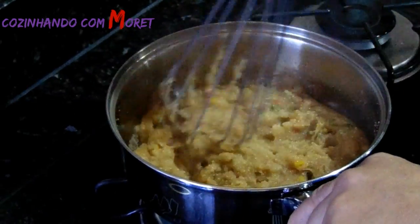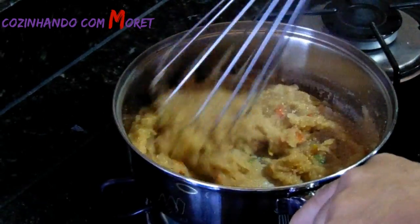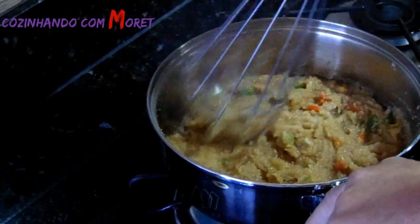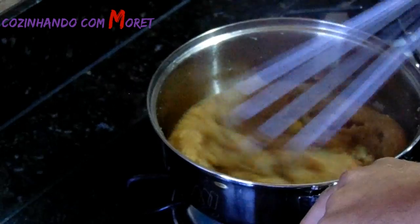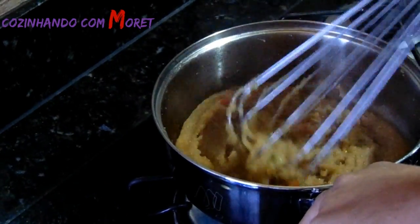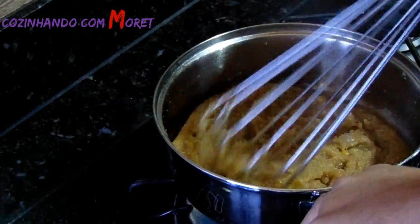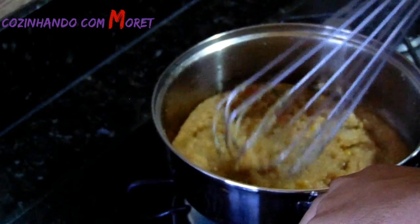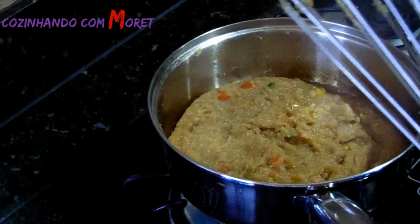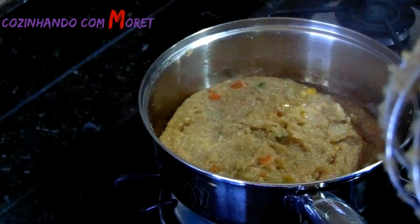Imagina o sabor que deve estar com o sabor do camarão, da cabeça do peixe, mais a cebola e o pimentão — isso aqui deve estar maravilhoso. Já está no ponto bom, já está saindo do fundo da panela. Finalizado o nosso pirão, pessoal. Agora é servirmos com a nossa moqueca, montarmos os nossos pratos junto com o nosso pirão. Bom apetite!